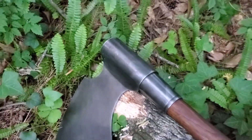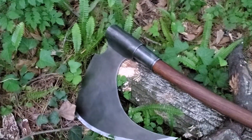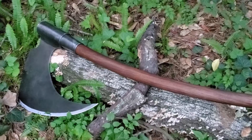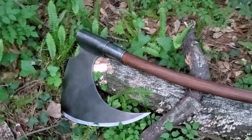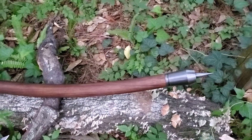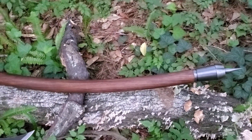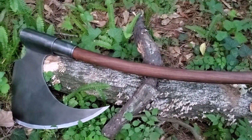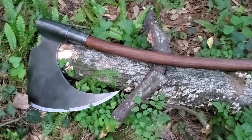They also made a sword, also from the painting, but of course it's not as iconic as this axe. They also made a shield, but this piece — the axe — is the one to have.